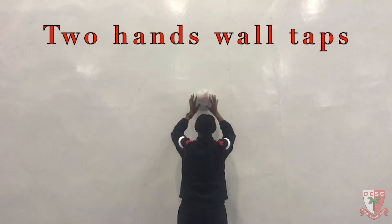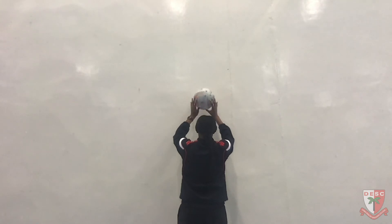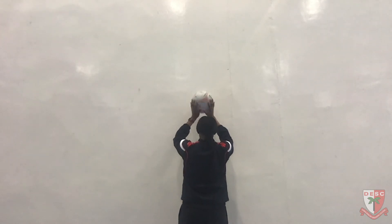In this video we're demonstrating wall taps. I'm using two hands, really close to the wall, pushing the ball back and forth into the wall as quickly as I can and making sure I've got good control. I aim to do about 50 of these and then repeat three times.